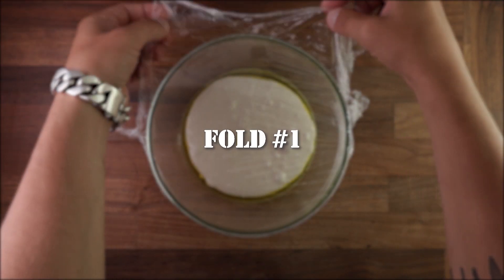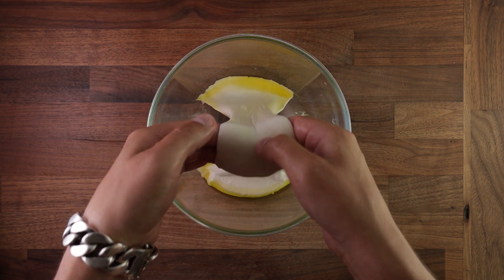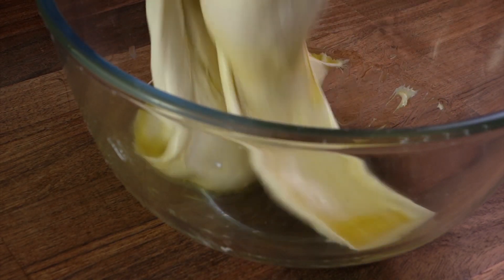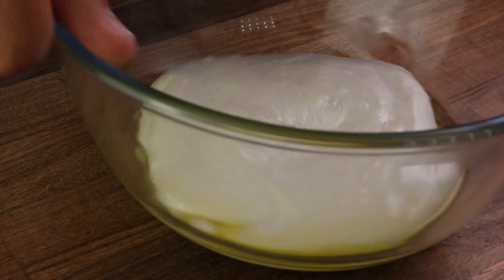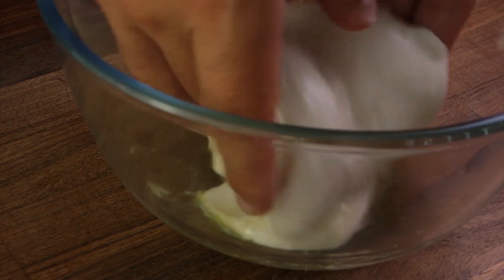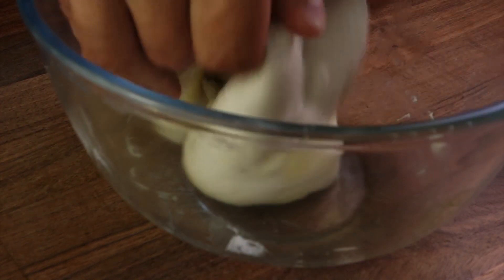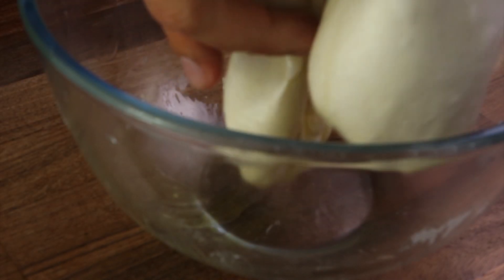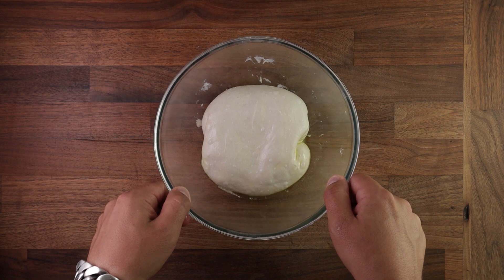Now let's talk about number of folds and when to fold. A dry dough with a short fermentation time may benefit from only one fold. But a wet dough, like a high hydration ciabatta, focaccia, or pizza dough, may require more folds. In this example we're making a sourdough focaccia which will take four folds during bulk fermentation. As you incorporate more folds, the resulting bread will have more volume. It's important to note that if your dough was mixed in a mixer it's already quite strong, so more folds will most likely be detrimental to the dough structure. So don't overdo it.